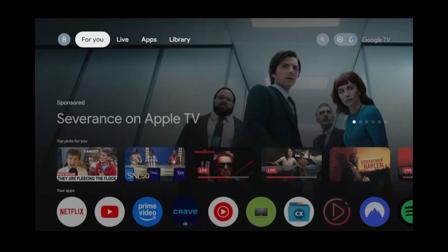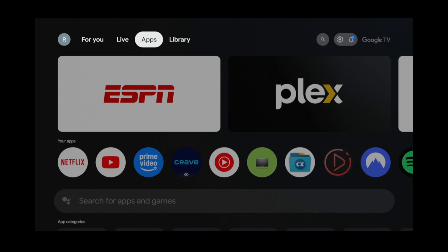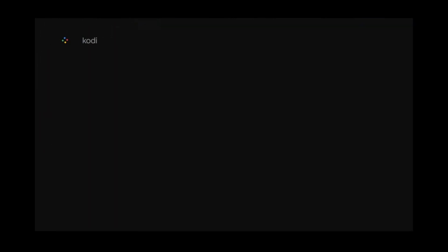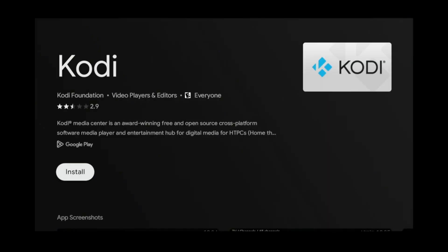Once dev mode is enabled, go to the home screen. Then go to the apps tab. Scroll down to the search box, then search for Kodi. Click on Kodi from the search results, then click install.